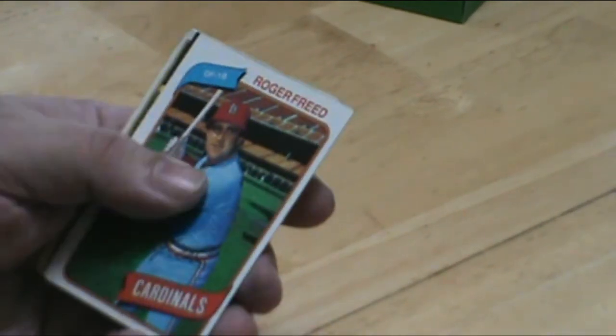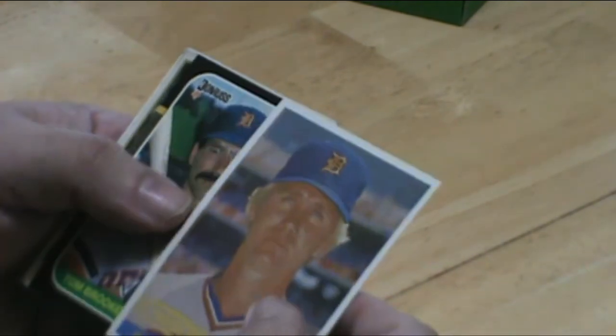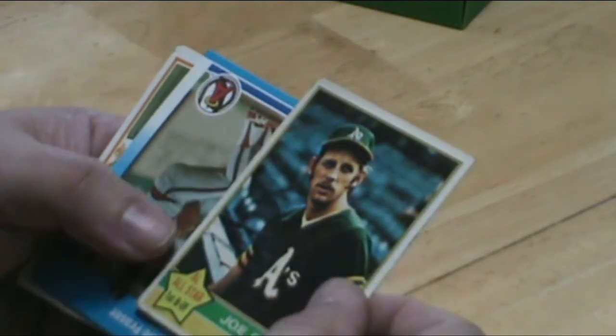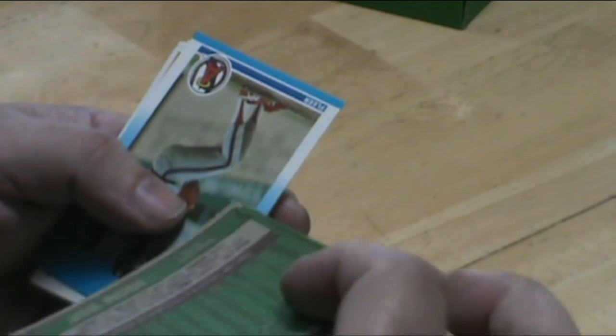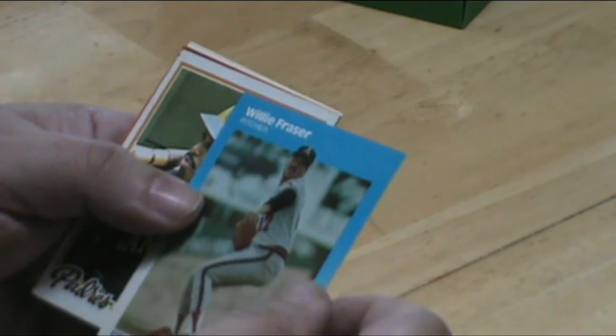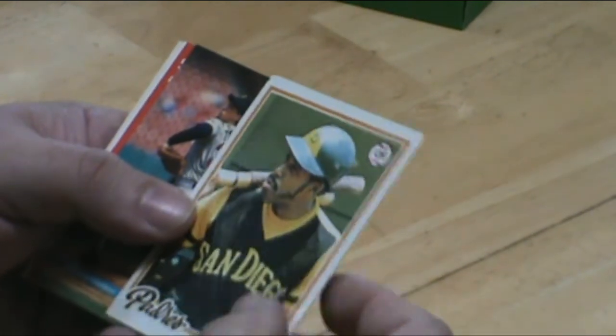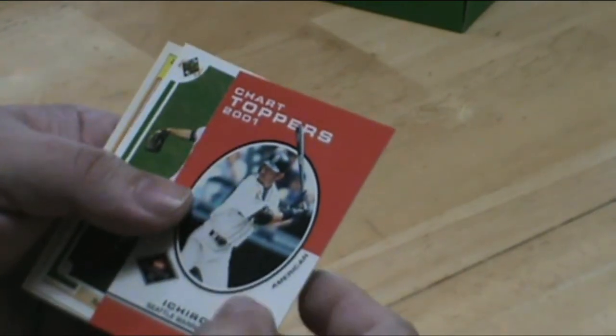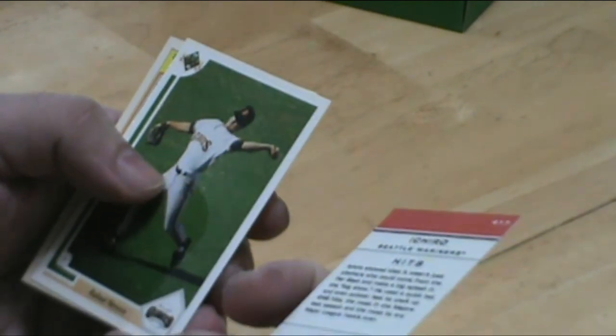Another card in beautiful condition — Joe Rudy, a little rough shape, but beautiful Dave Winfield card. Louisiana Lightning, Ron Guidry — brings back some memories.